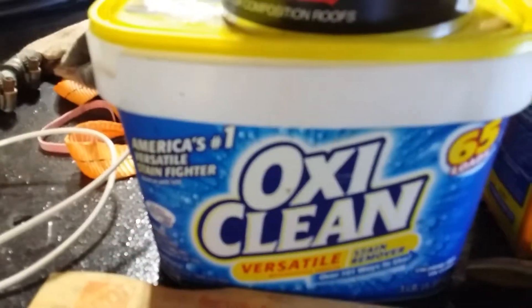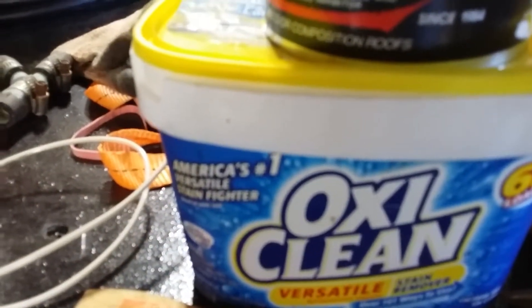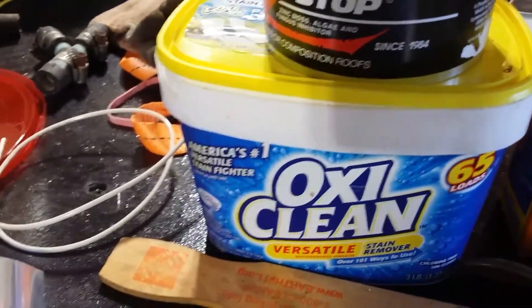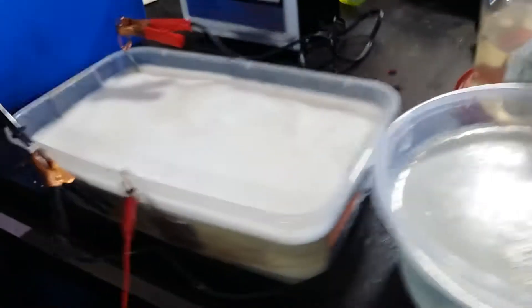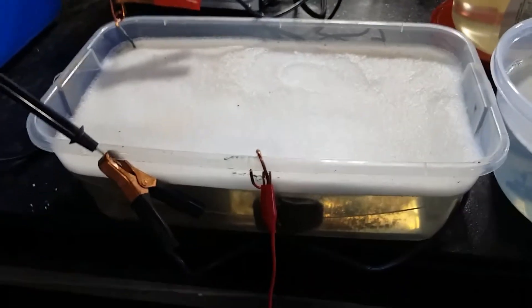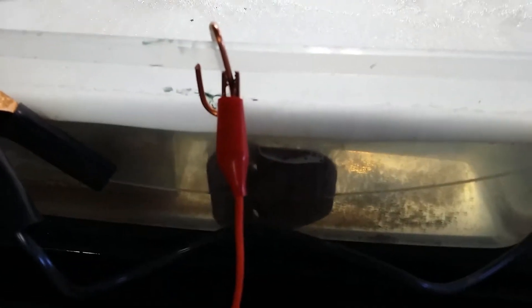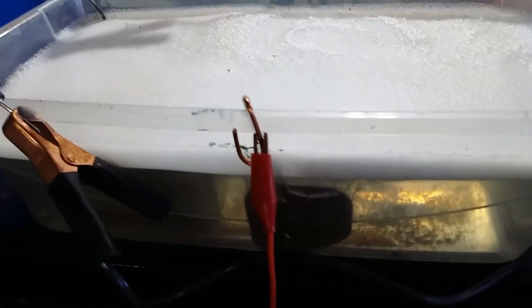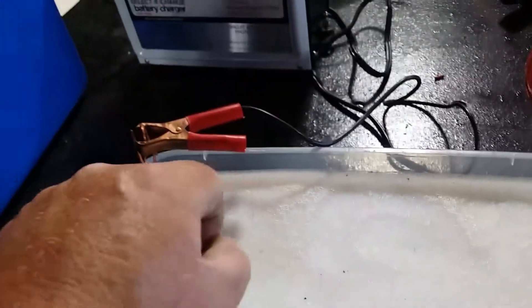What I found while waiting for that to arrive: OxiClean also has sodium carbonate, just not in as high a concentration. Since I've already been using it successfully, I'll use it up before opening the new box of Arm & Hammer. I used roughly half a scoop for just under a gallon of water. There's not much science to it — you just need to make it conductive. More is not necessarily better, but it's not worse either; you're just using more soap.